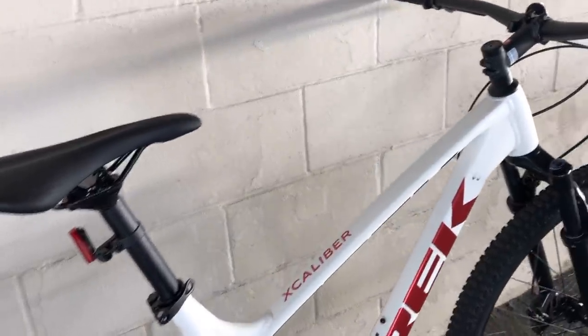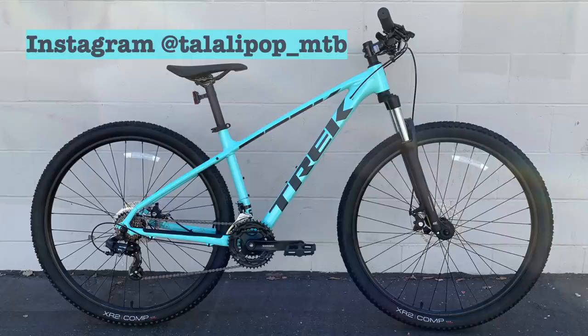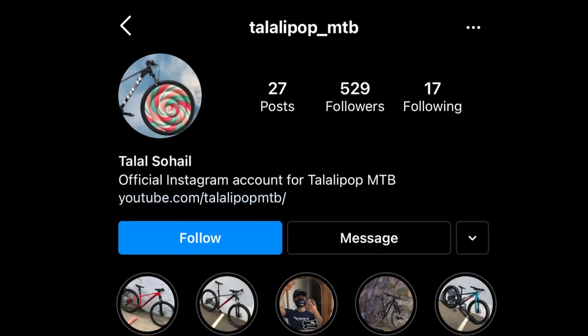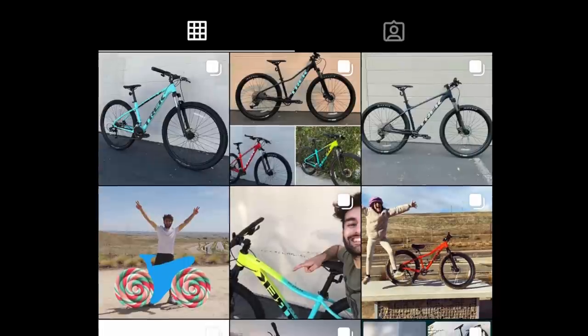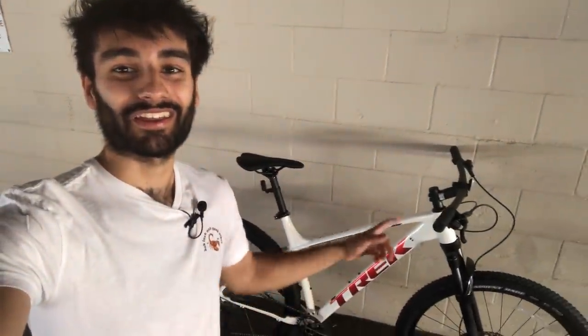Before we get too far into this video, I want to show a couple pictures of a 2022 Trek Marlin 4 that I recently found at my Trek shop in Trek Sacramento. All those pictures are on my Instagram at toalipop underscore MTB, and I also have pictures of the Marlin 7, Marlin 6, and Marlin 5S. So check out my Instagram for more content on those. Without further ado, let's get into the specifications and all the new stuff for 2022.